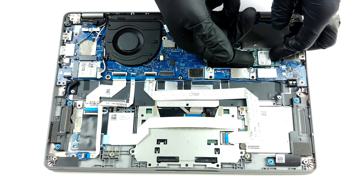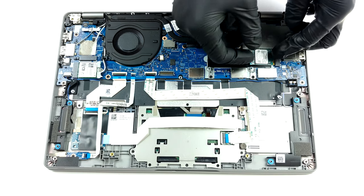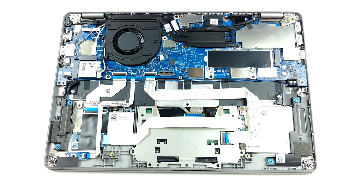Speaking of cooling, Dell has provided two heat pipes. Interestingly, they are attached in a sandwich formation around the tiny heat spreader.